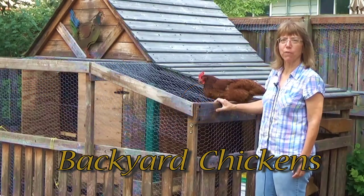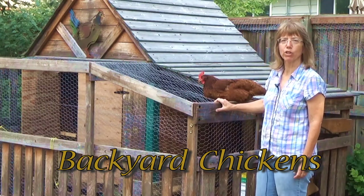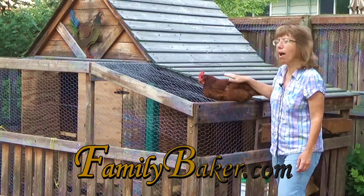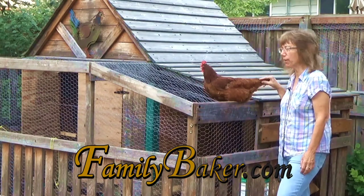Hi, I'm Nadine Curley with FamilyBaker.com. Today's topic is going to be backyard chickens. In our quest for having some back to basics, chickens often will come a part of it.